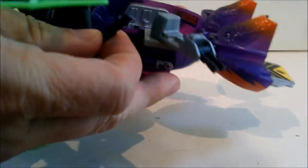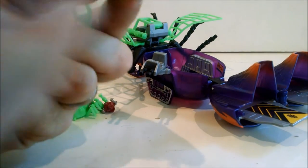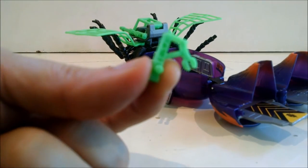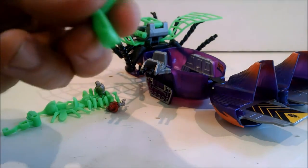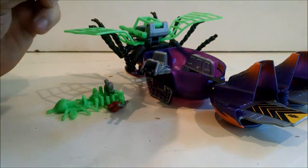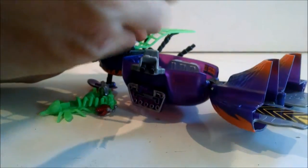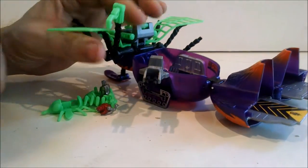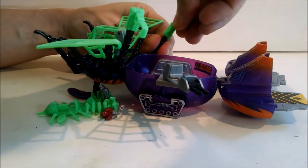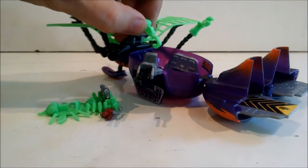And then out of this mess of neon green, we have these little - they're called tools in the instructions. Kind of a big clamper hook. Basically what you do is on the end of the leg, you can see there's like a peg, and you just pop whichever ones you want onto these pegs. And then they can be little repair tools.